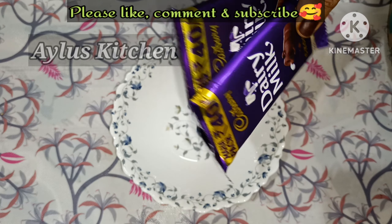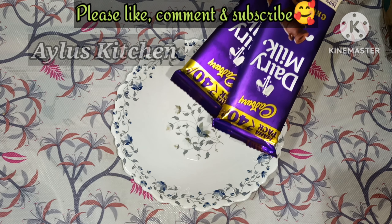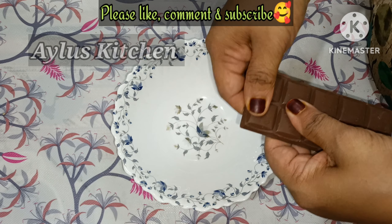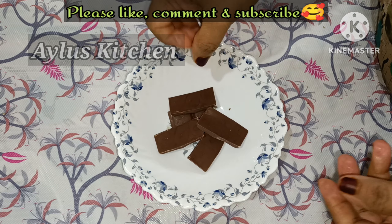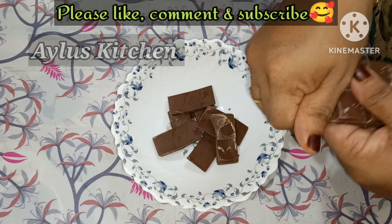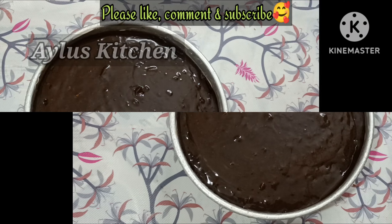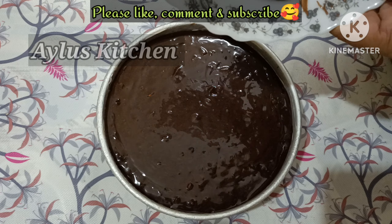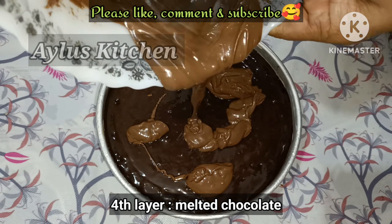Add 100g of dairy milk chocolate and melt it. Cut it into the bowl and let it set in the fridge for 15 minutes.